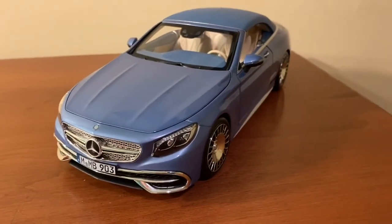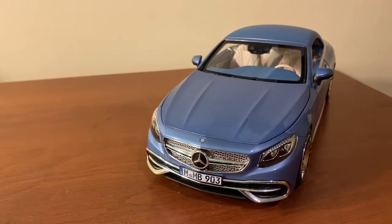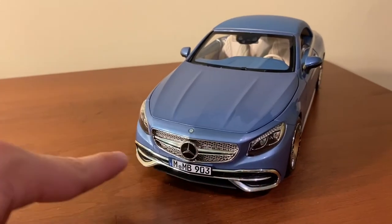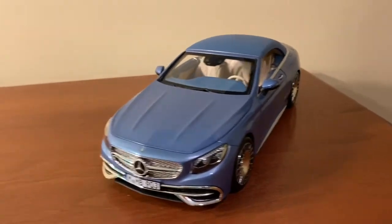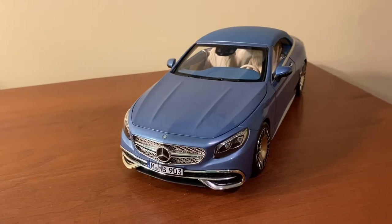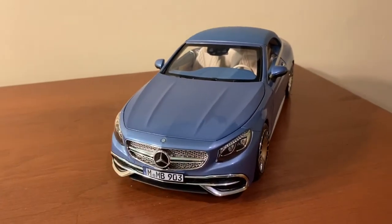This model bears a lot of similarities to Norev's Mercedes-Benz S-Class Cabriolet model, and that's because in real life the Mercedes Maybach S650 is based off the S-Class Cabriolet. Their lower front ends are different — they have a different grille shape and everything — but the overall shape of the cars are pretty much the same. On the Maybach version there are a lot more upscale minor details in the seats, interior, paint colors, rims and everything like that.